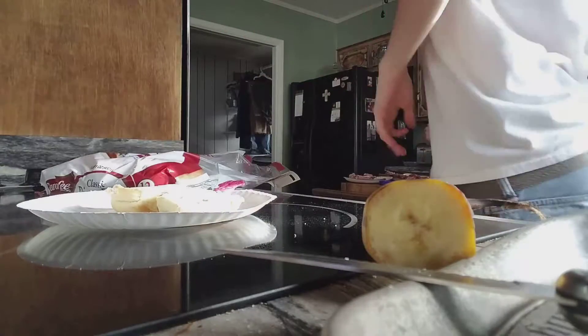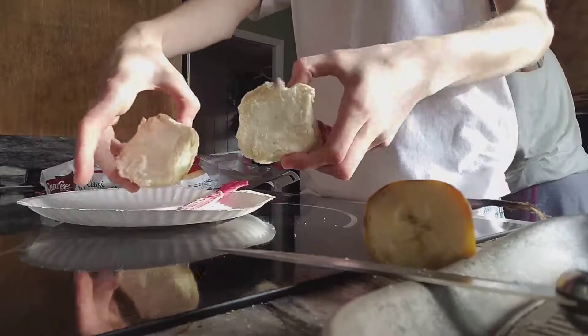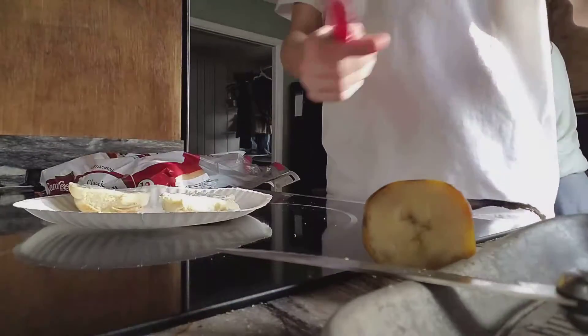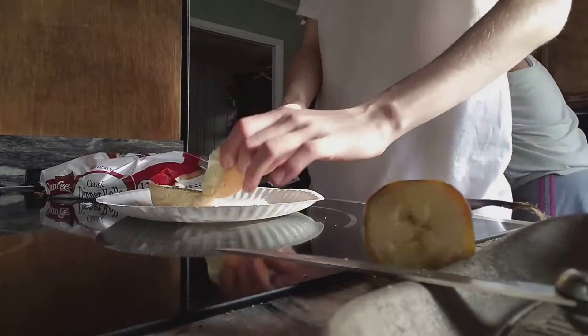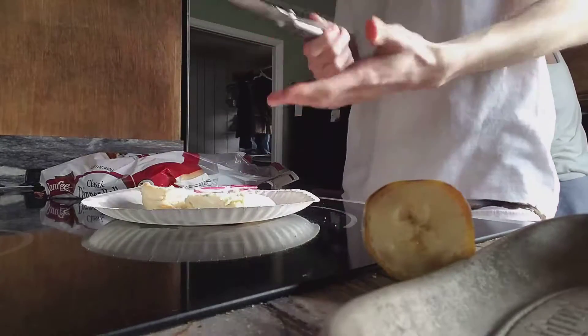All right, our cook show today! Get this piece of bread right here. Got this mayonnaise right here, this little spoon thing. Get the mayonnaise, put the mayonnaise on the sandwich. You just — this is how you make a sandwich, y'all. Just slap it on there. Okay, this is how you make it. You gotta take — now be very careful.